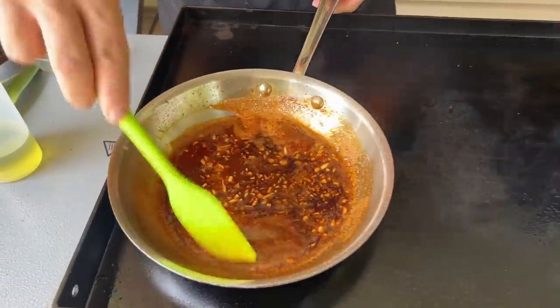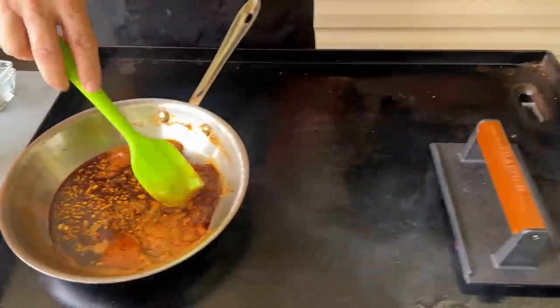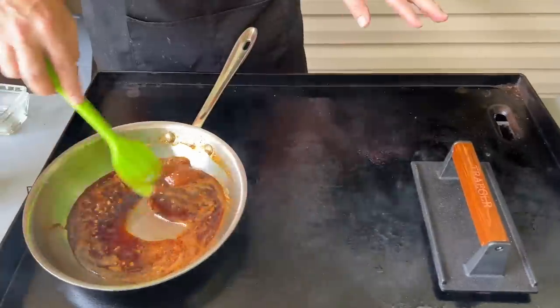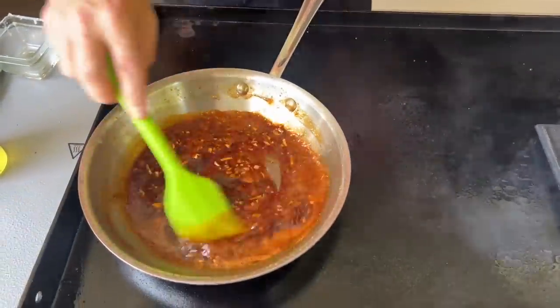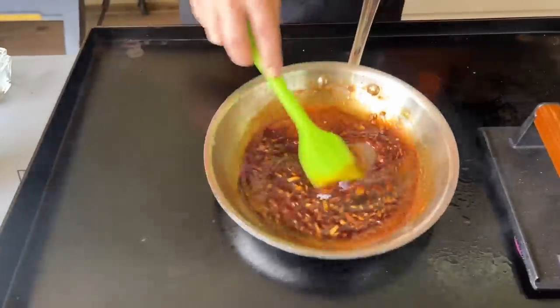See how our sauce is reducing nicely? I've got the right side off heat and the left two sides on high. Remember, this needs to be more like a glaze, not a sauce. Just move it over and keep working it.